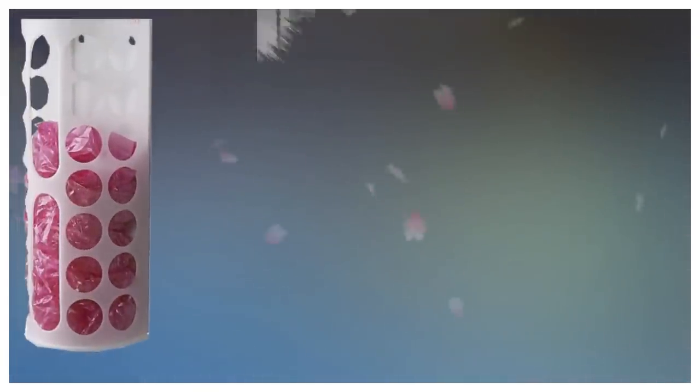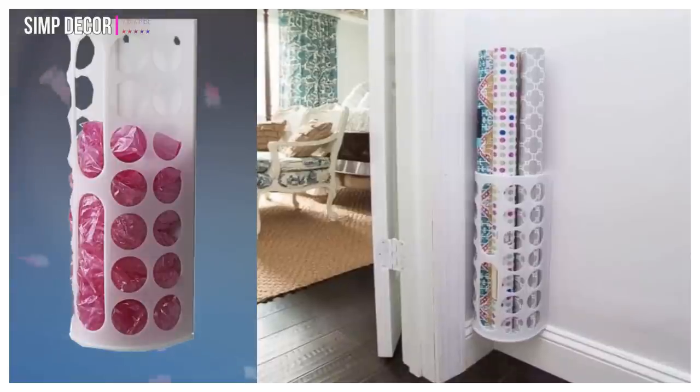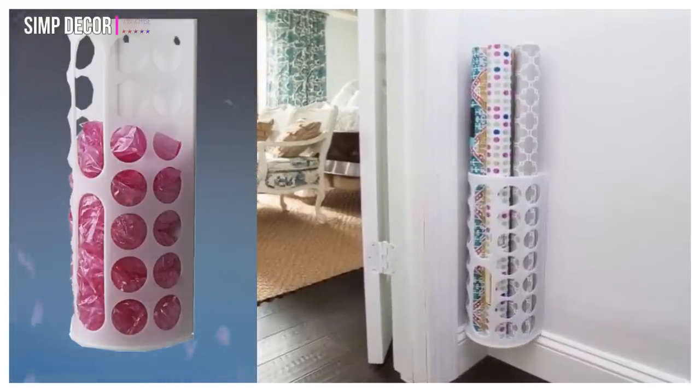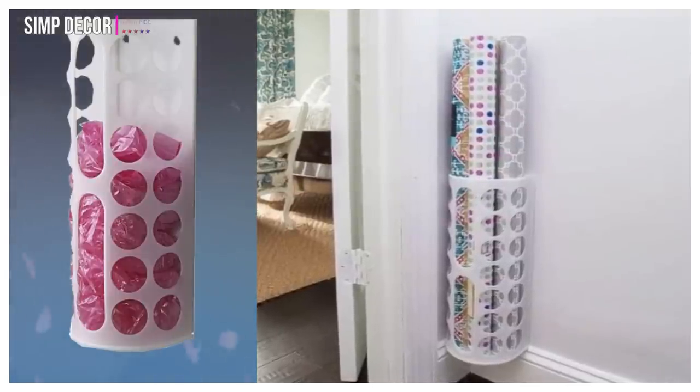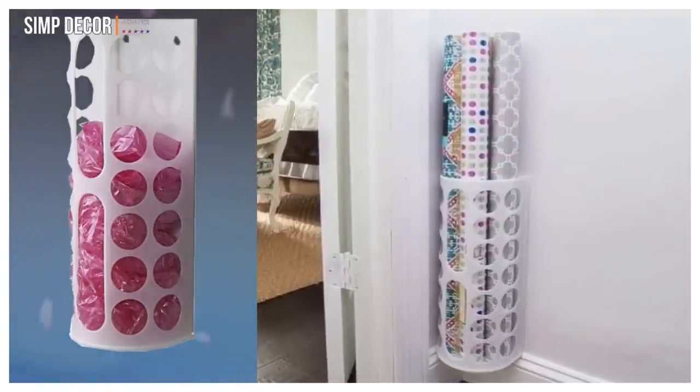6. Wrapping Paper. Having a hard time keeping all of your gift wrapping gear organized? Repurposing IKEA's Verriera plastic bag dispenser into a clever holder for ribbon rolls and wrapping paper is an easy solution for both craft lovers and holiday preppers.